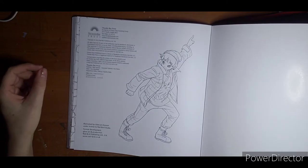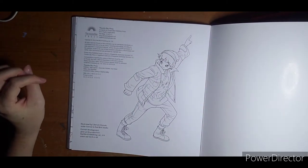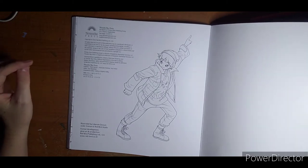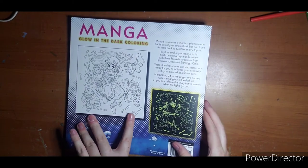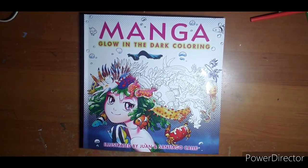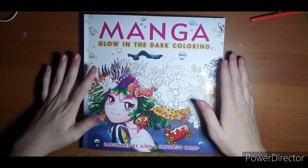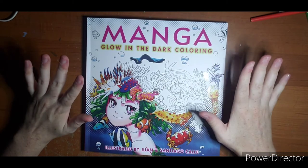And that is the end — Thunder Bay Press again, copyright, all rights reserved, all that good stuff. Manga glow in the dark — so there is that book. Questions, comments, leave them down below. If you'd like a shorter, quicker flip with just the lights on, let me know. I hope to see you next video — thanks for watching.